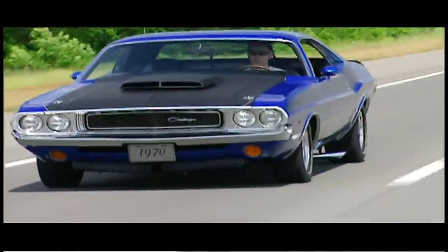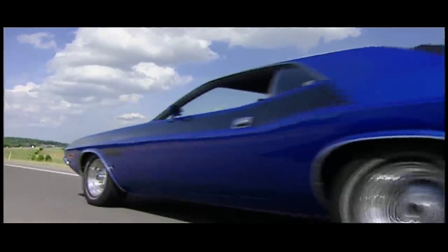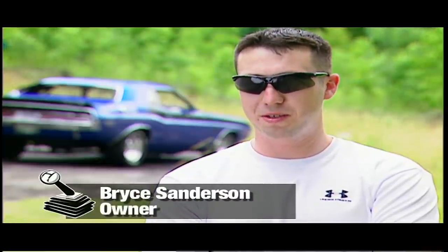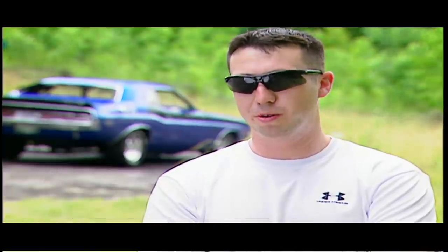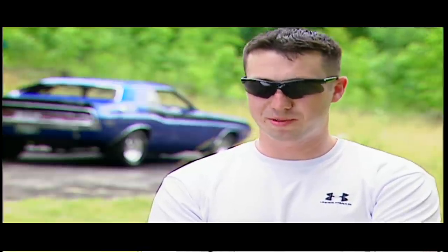Bryce Sanderson got his hands on his TA back in '06, and the choice was easy for him. When I was a kid growing up, we'd always go to the Hinkley Auto Show back in Utah — it was a big Mopar, a little Mopar meet. There was a B5 Blue Challenger there, and I always liked it.